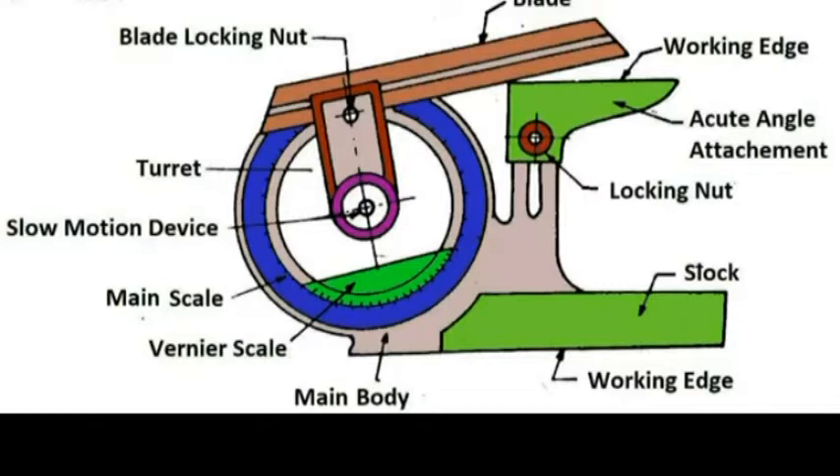The body of the vernier bevel protractor is designed such that its back is very flat with no projections beyond its back. The flatness of the body is tested by checking the squareness of the blade with respect to the base plate when the blade is set at 90 degrees. The base plate is attached to the main body and an adjustable blade is attached to the circular plate containing the vernier scale. The main scale graduated in degrees is provided on the main body.